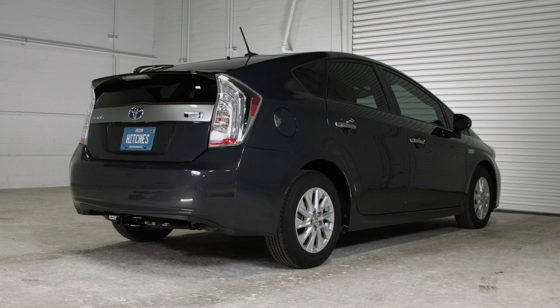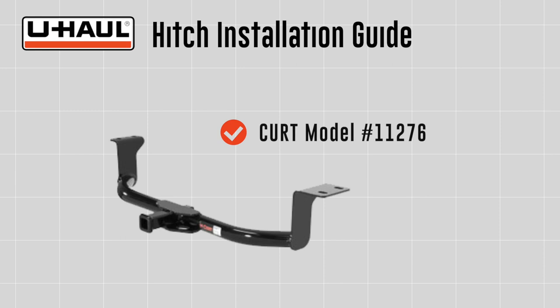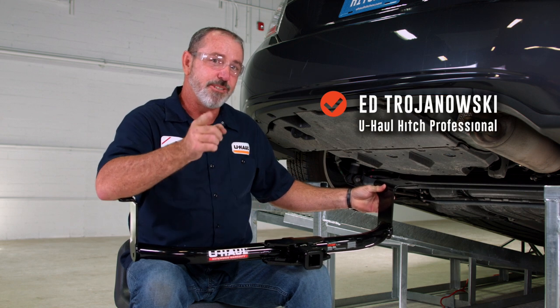This installation guide is for a Toyota Prius. The part installed in this video is current model number 11276 hitch. You will need the tools seen here to complete this installation. A hitch on a Toyota Prius — yes you can. Let's break this hitch down and get you out on the trails or towing a U-Haul trailer to just about anywhere in North America.